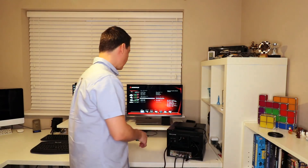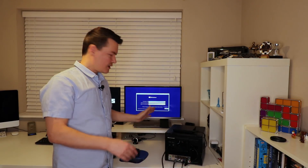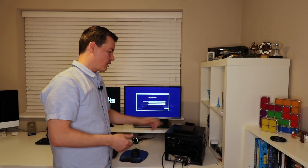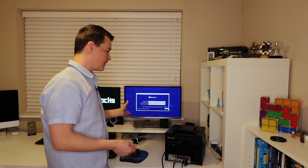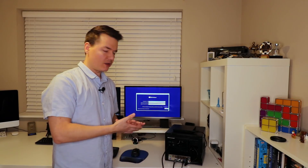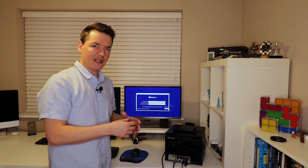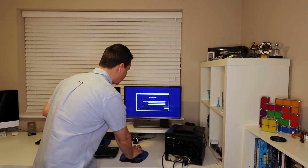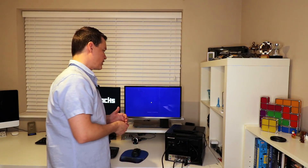Normally you would boot from the CD-ROM anyway, but on this hard drive I've got a previous installation of Windows, so I'm just going to stop that before it boots to that. The first part of the Windows installation - I'm not too sure whether you're familiar with this stuff or what your level is in terms of IT, so I'll just skim through a few of the basics. On this one I'm going to have to do a fresh installation.